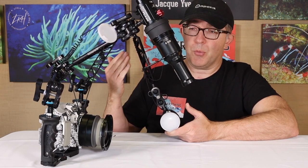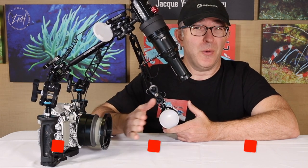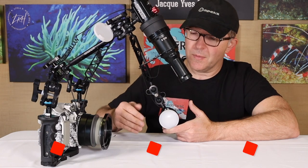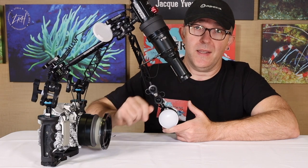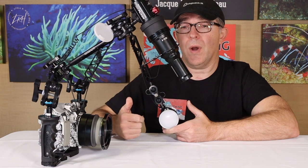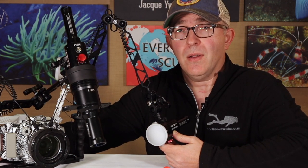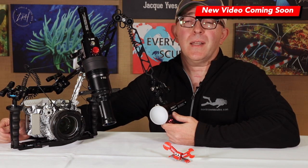This is a pretty cool macro setup within the housing. We've got that 60 millimeter lens, and we even have the option of adding that diopter on a hinge system to magnify it even more. The arms allow us to bend and twist and place our strobes where we want them. The addition of an optical snoot gives us a few other characteristics in terms of lighting that these flashes just won't accommodate. But what if you want to shoot video — either wide angle or macro videography? In the next episode, we're going to cover that setup too. Click the link up above.